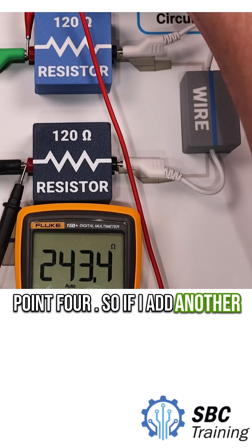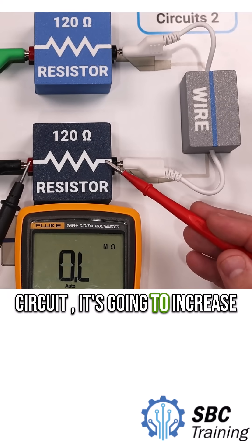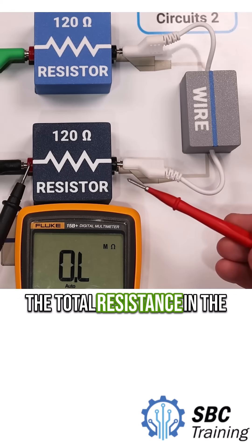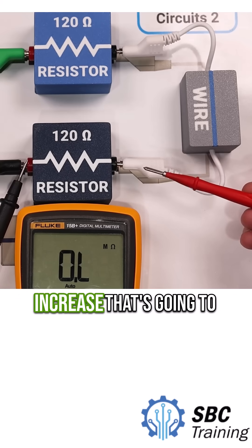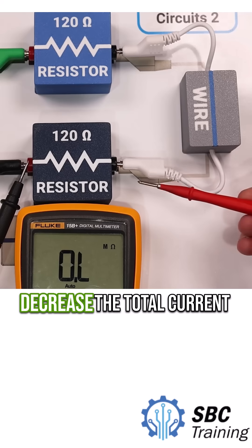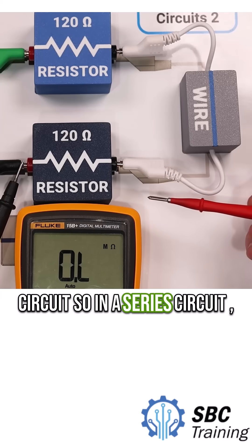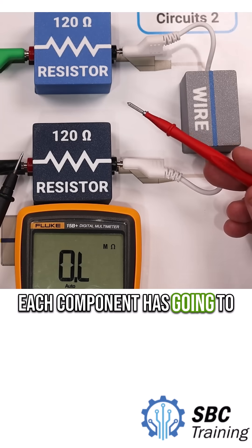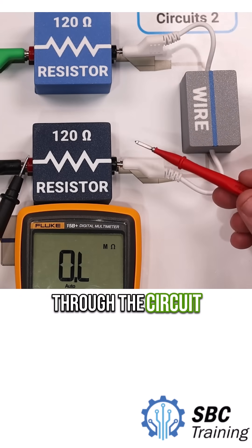If I add another component to this series circuit, it's going to increase the total resistance. As the total resistance increases, that's going to decrease the total current that flows through the circuit. So in a series circuit, each component is going to play a pretty significant role on the current that will flow through the circuit.